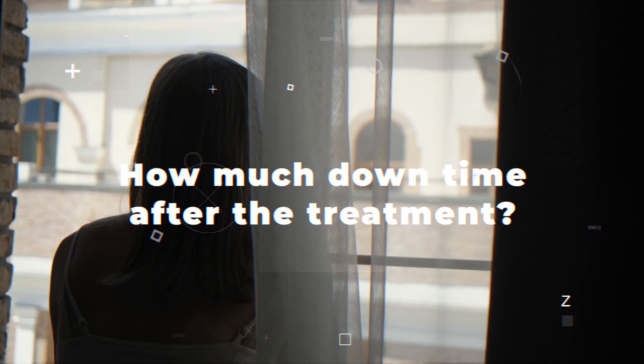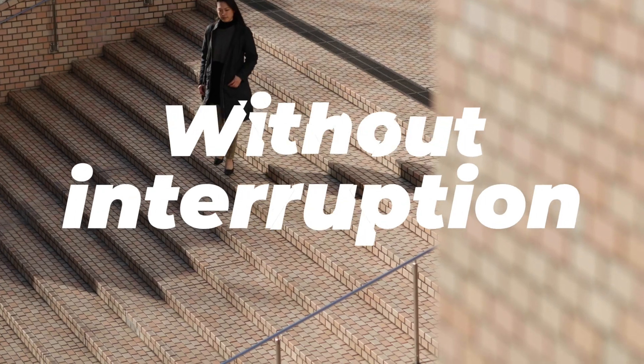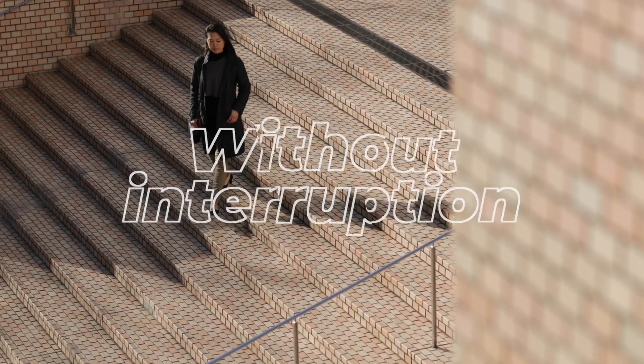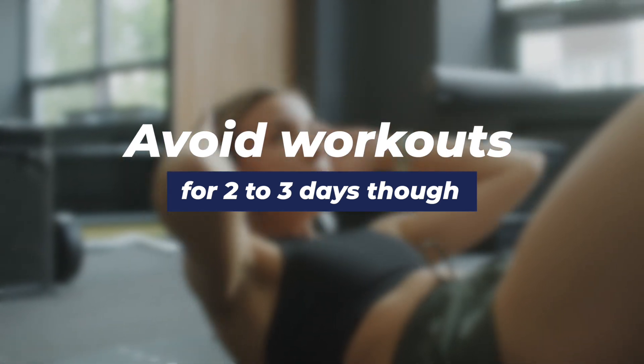How much downtime after the treatment? There's typically no significant downtime required after Lutronic Ultra treatment. Most patients are able to return to their normal daily activities immediately after the session. There may be some mild redness or swelling, which should subside within a few hours to a day. Some patients may also experience some slight discomfort, which can be relieved with over-the-counter pain medication. These side effects are generally minimal and temporary, allowing patients to return to their normal routine without interruption. However, for any strenuous activity, we do recommend waiting about two to three days to allow the skin to heal.